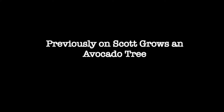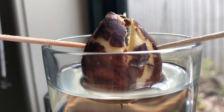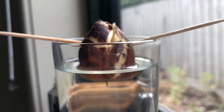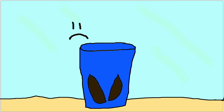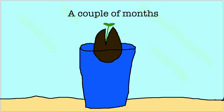Previously on Scott grows an avocado tree: I came out to check on the seed yesterday and it had developed a crack from the top of the seed until about halfway down it. I'm not really sure what to make of it at this stage. I have four guesses as to what's going to happen next. The first is that it's going to start decomposing, indicating it's dead and won't grow. The next is that it will continue to split down the middle until we get two halves, which means it won't grow. The next is that it'll start growing a shoot in the next couple of weeks, and the last is that it'll sit there for a couple of months and then shoot.